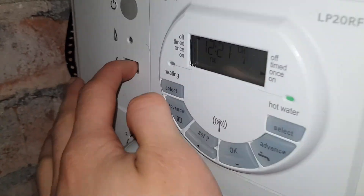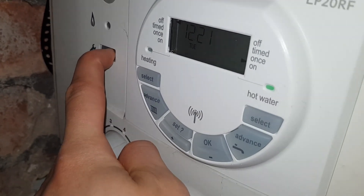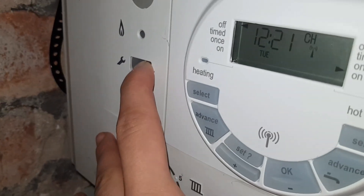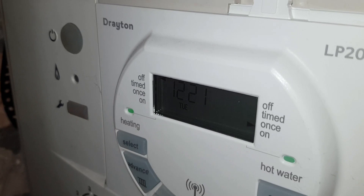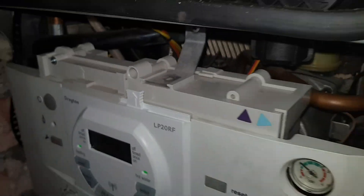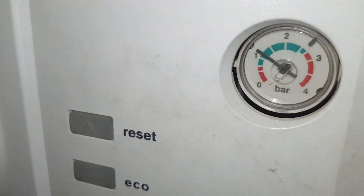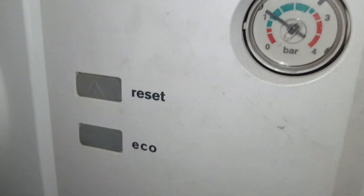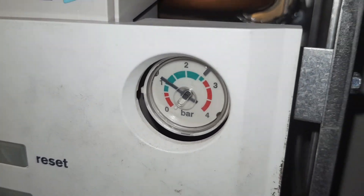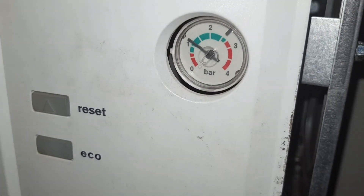Same again — hold that until it goes orange. We've had it on for about five minutes and the needle is staying stable, not rising up to two or three like it was before, which would open the PRV. That's exactly what we want, so that's all good.